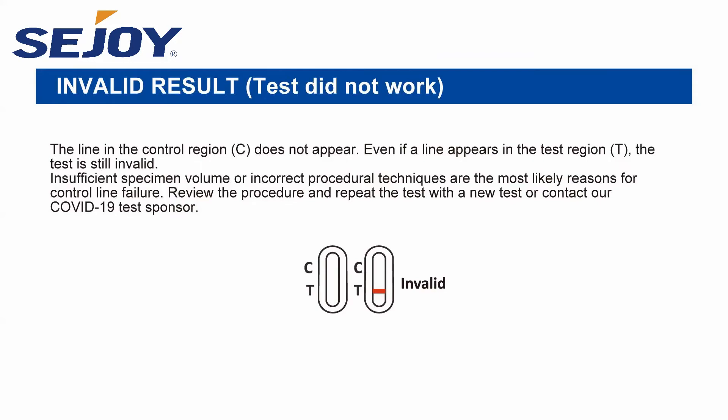Invalid result: the test did not work. The line in the control region C does not appear. Even if a line appears in the test region T, the test is still invalid. Insufficient specimen volume or incorrect procedural techniques are the most likely reasons for control line failure. Review the procedure and repeat the test with a new test kit, or contact your COVID-19 test sponsor.